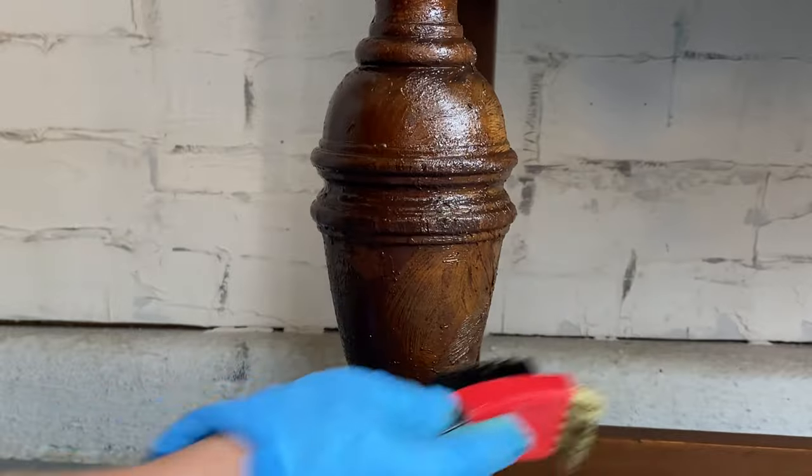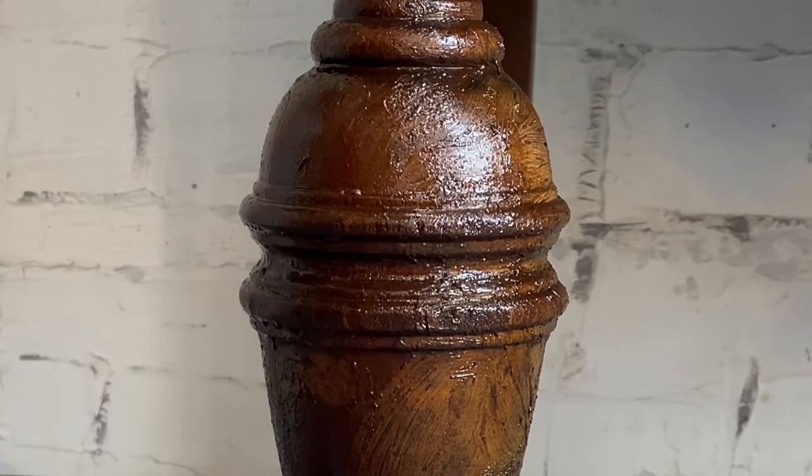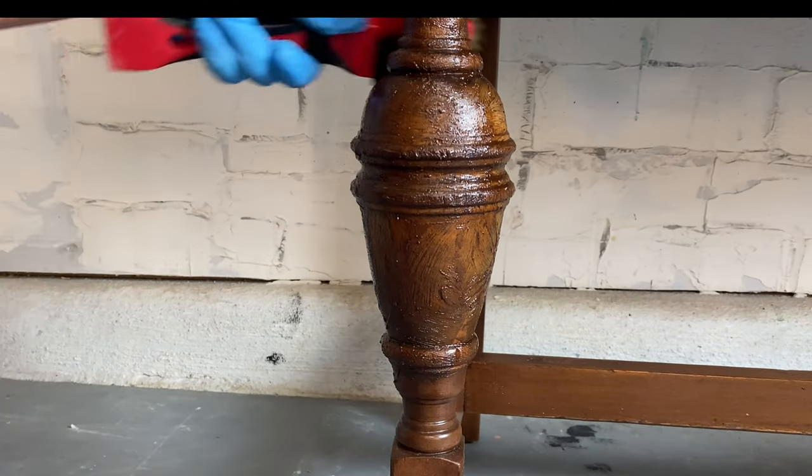If you apply it, you want to put it on there pretty thick, cover it up with some cellophane, wait about 10 minutes, and then go back in with a wire brush. It works really well to get into those little deep crevices.